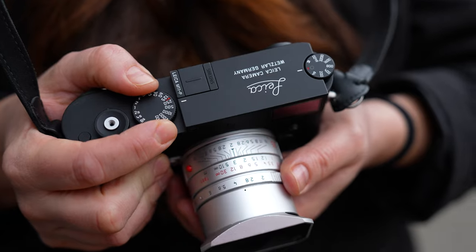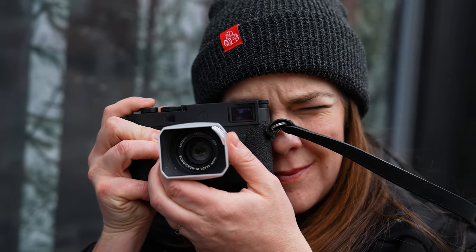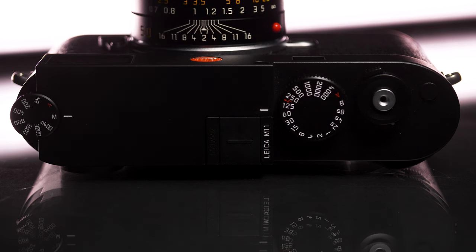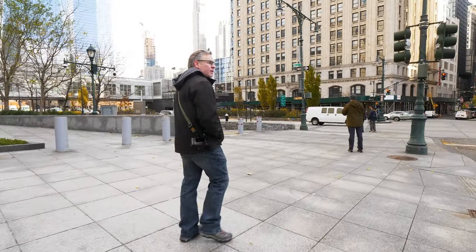The Leica M series cameras feel so good. There's just something about holding a Leica and using a Leica that gives you that magical feeling — it just feels right. They're a timeless classic in the way they design their cameras and it works really well for them. I fell in love with the M11 in New York back a year or so ago when they launched that camera, and the M11P was a very similar experience. You go back 30, 40, 50 years and it feels at home with a brand new camera.